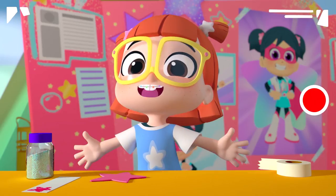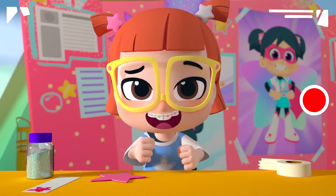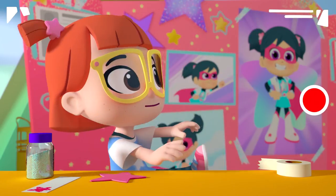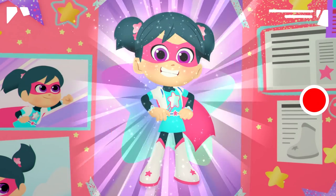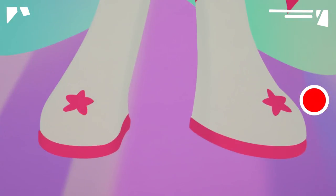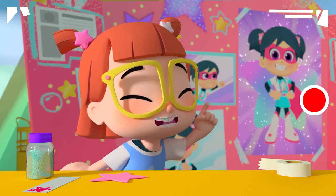One of the coolest things about superheroes is their super suit. And as we know, no superhero has a cooler suit than... Da-da-da-da! Starbeam! Her suit is full of star power. Star boots, star belts, a star shirt. Stars, stars, stars!